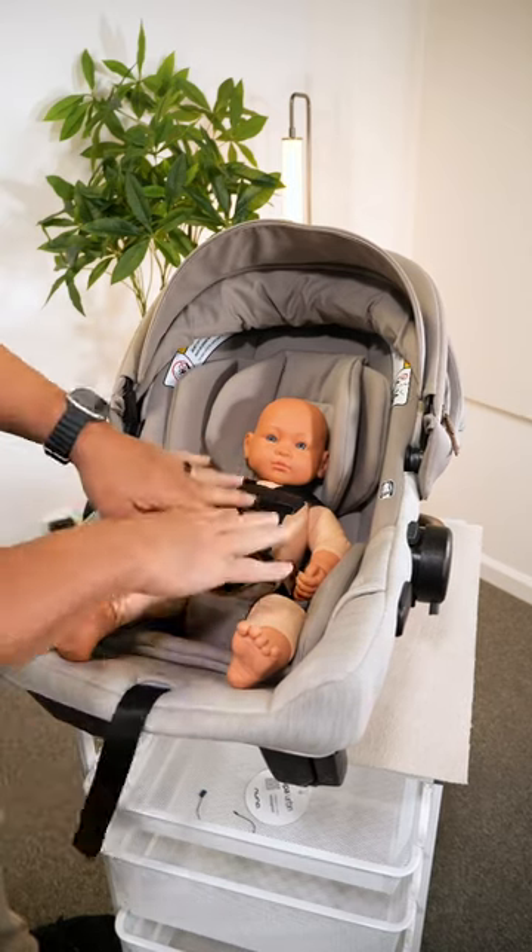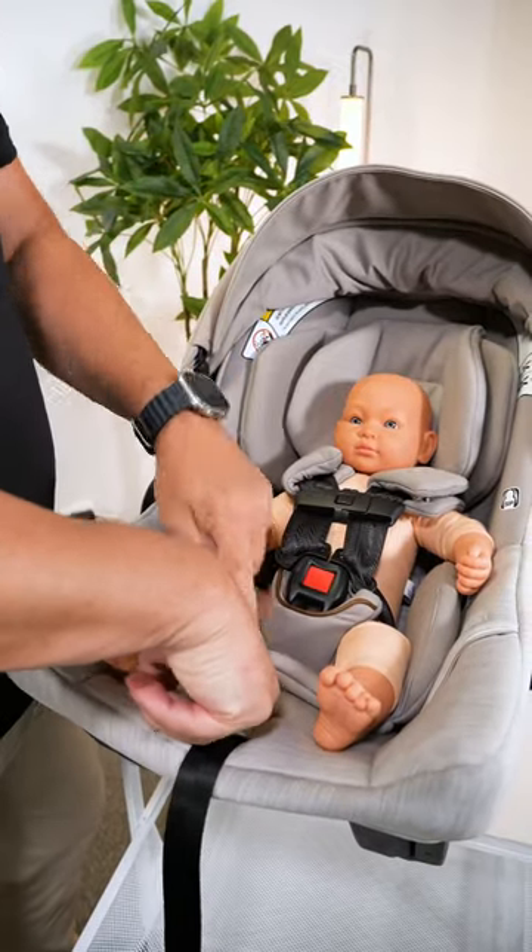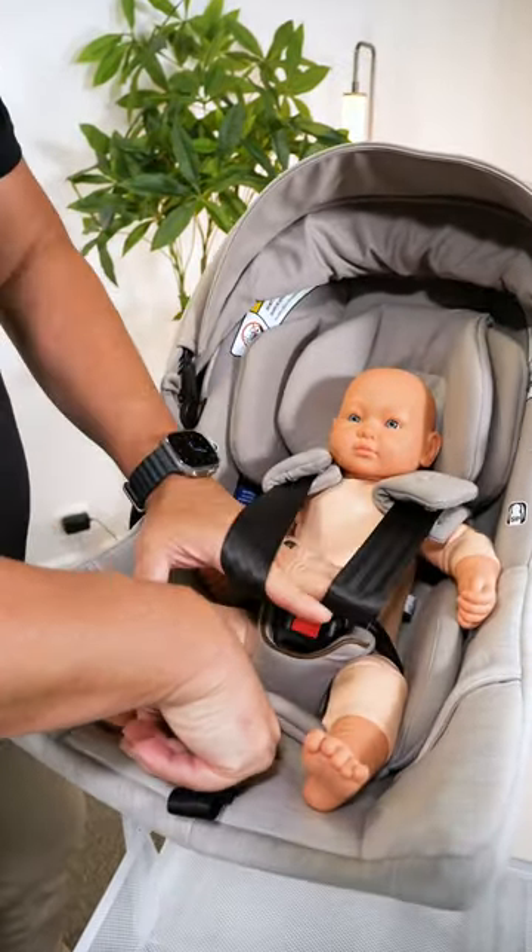I put my chest clip on last, and then I do the same exact steps in reverse. Press the button down below on the infant car seat to release the harness, pull it all the way forward, and unbuckle it.